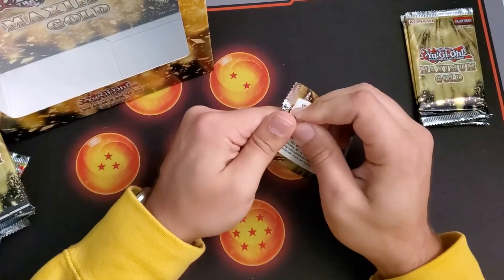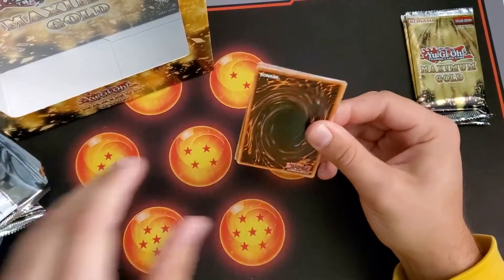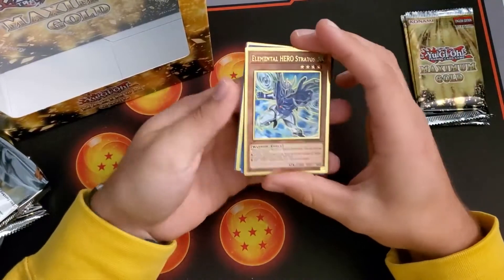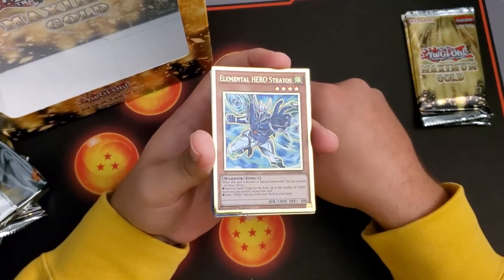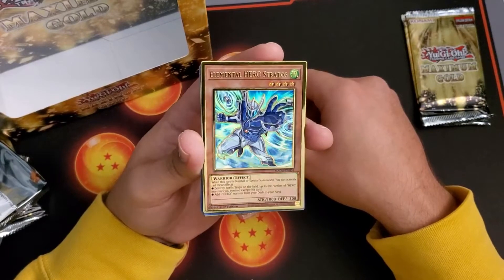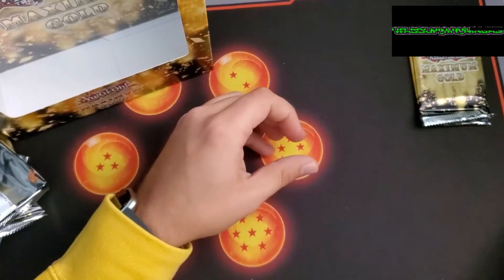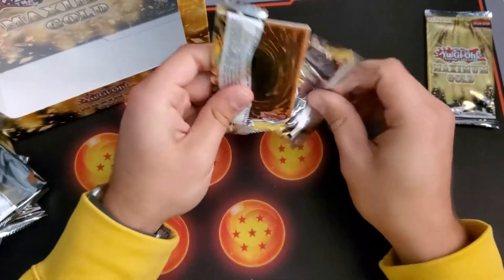These cards are beautiful guys — I highly recommend buying at least a box just to get them, or buy the singles and see the beauty for yourself. These are amazing looking cards. Mecha Knight of the Morning Star alternate art Stratos — I've been a fan of Heroes but I've never built them, but man this kind of makes me want to. Beautiful cards. Unexpected Dai and another Anti-Magic Arrows. That Stratos alternate art looks good, hopefully the video does it justice.